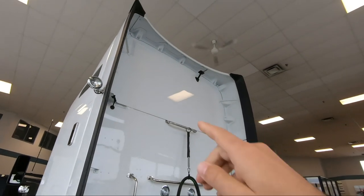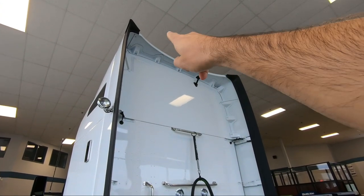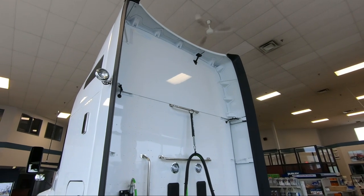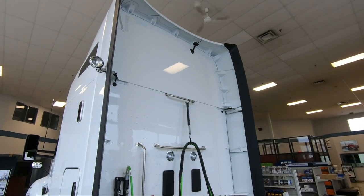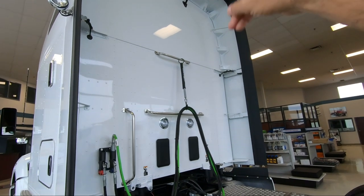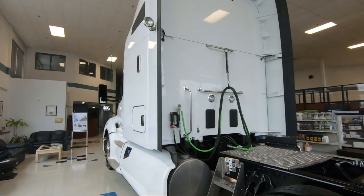Another thing that Kenworth changed: the roof piece up there used to have notches standard on all trucks, and you would get a second piece that would insert to close it off. That's only really needed when you have dual exhaust running up the back of the truck. If you saw the video I did on that purple T680 a few weeks ago, that one had the notches to accommodate dual exhaust. But Kenworth has changed the design so it is now a solid piece — fewer parts to replace if there is damage up there.